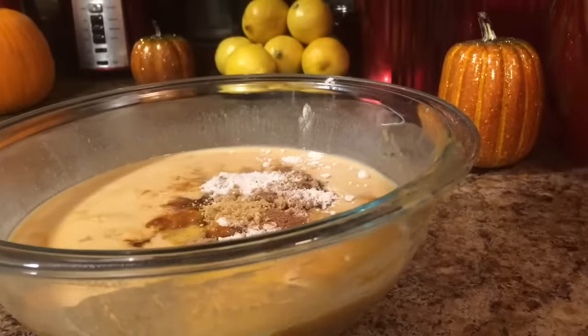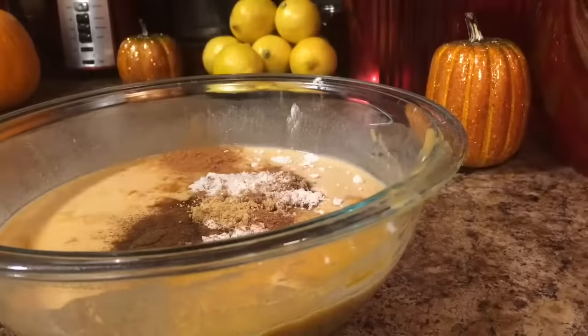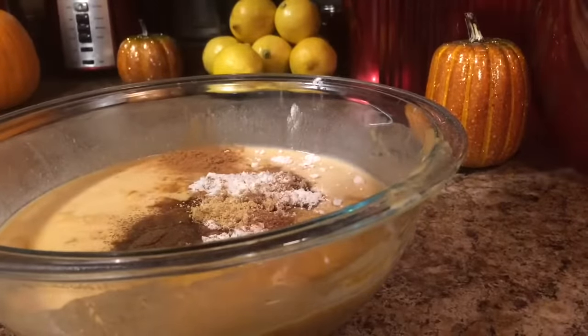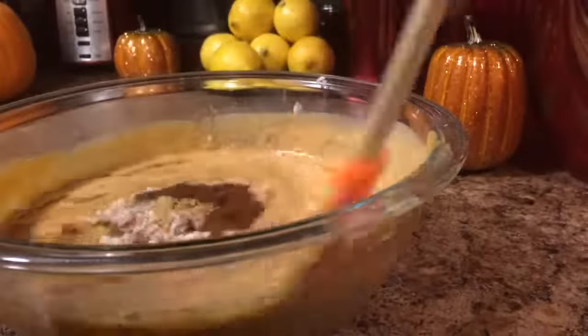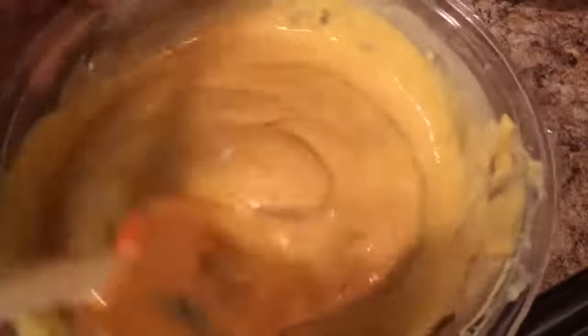1 teaspoon of ground ginger, 1¼ teaspoon of ground nutmeg, 1¼ teaspoon of ground cloves, and last but not least, 1½ teaspoon of pumpkin spice. Go ahead and mix that all up. It smells so good — just mix that very, very well.